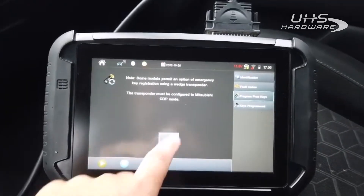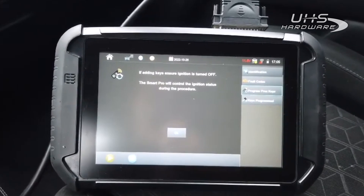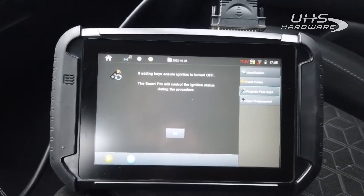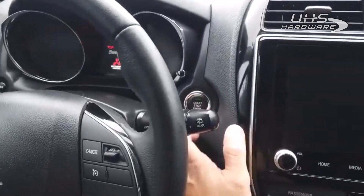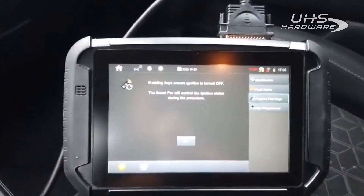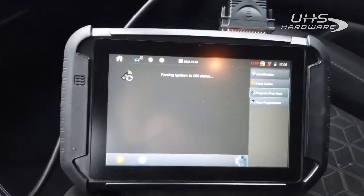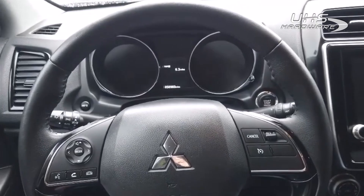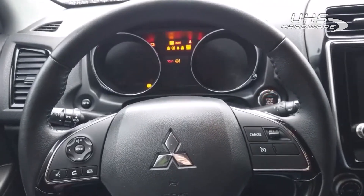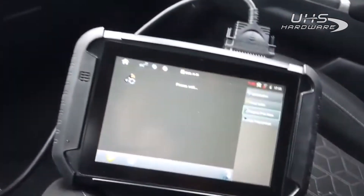All right, ignition is off — let's make sure. There it is, it's off. I'm going to hit okay, which should power our ignition up — there it goes, turns our ignition on.